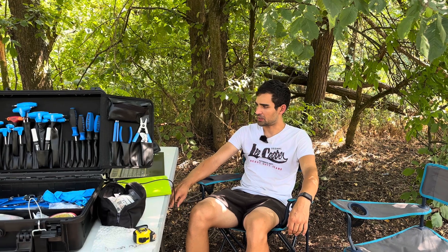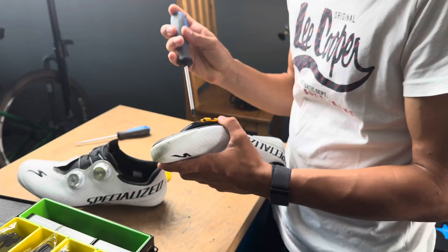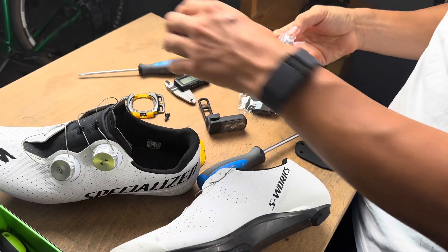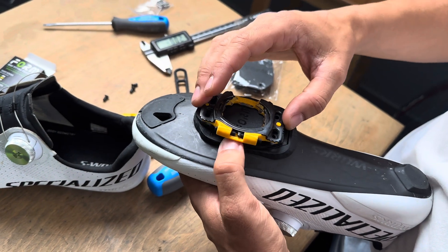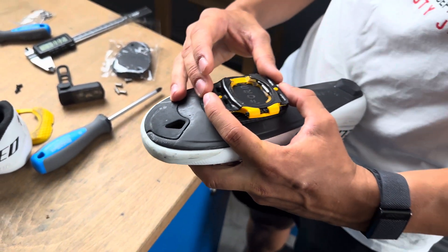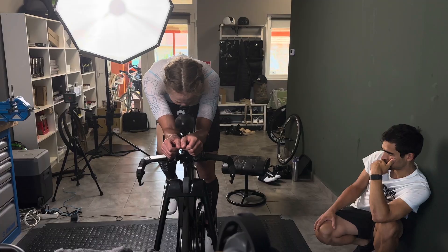So we used some cleat spacers and shims to adjust — these were the most significant things in terms of her shoes and shoe setup. We did some tweaks to saddle height and setback and now we are doing normal aero testing as a follow-up.